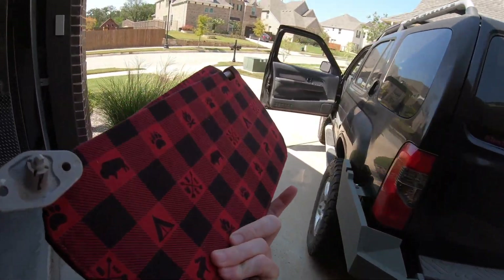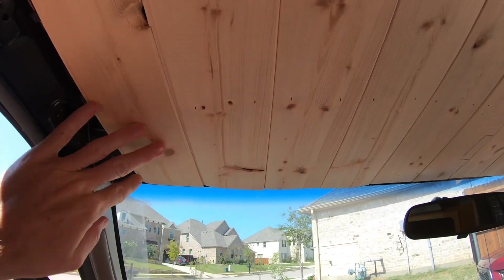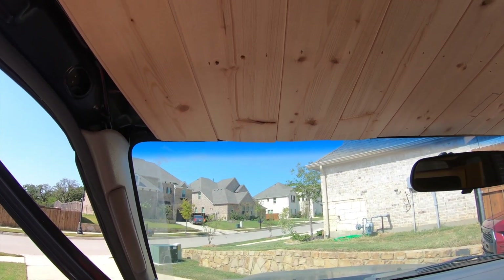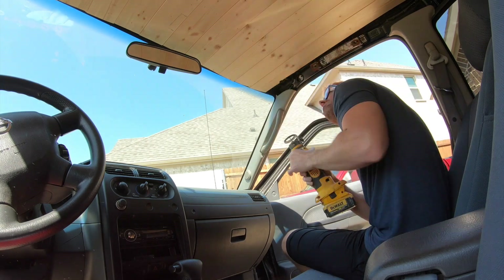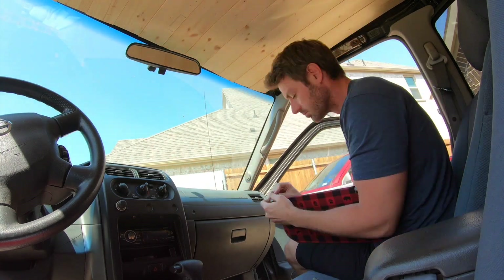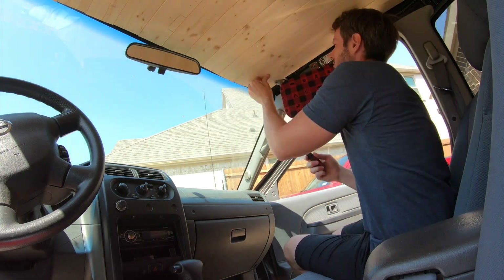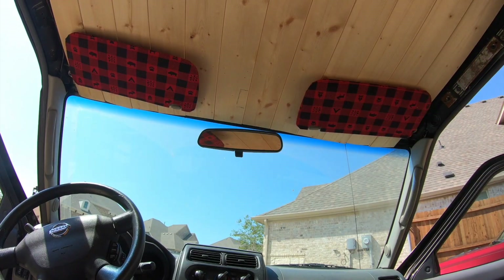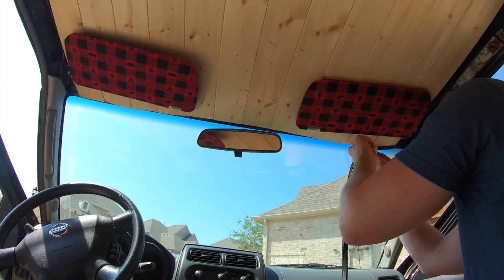We've got our sun visors recovered now. They're looking good and it is time to install them. Only problem is, whoever put in this really nice wood ceiling covered up the holes where they go. So I'm going to grab a drill and just start drilling and see if we can find where they go.